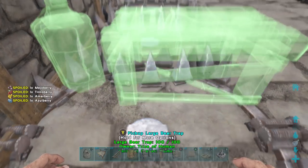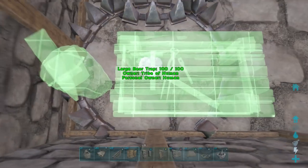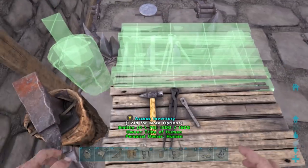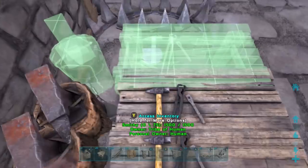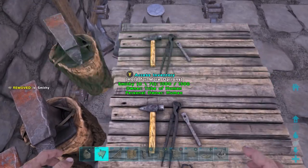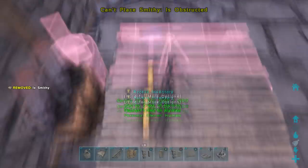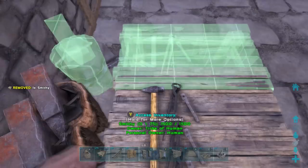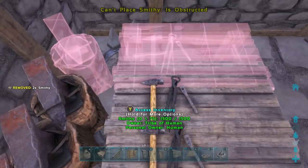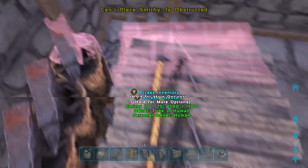This next strategy is mass-placing smithies for storage in small areas. You lay down some large bear traps across whatever space you want to place the smithies. At the beginning I don't really get the hang of it, but you can glitch them inside of each other and get a ton of smithies right next to each other. This is amazing for storage — it's 75 spaces per smithy, so you can fit a lot of stuff in there. I ended up putting down about 10 or 12 smithies, so it's insane. Afterward, you can always pick up the bear traps. The bear traps are needed in order to do this little glitch.